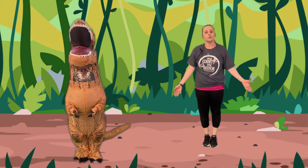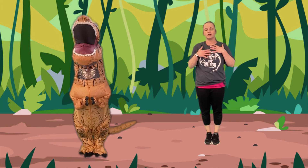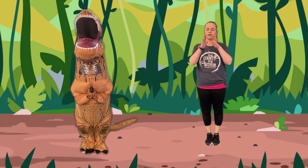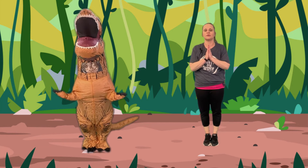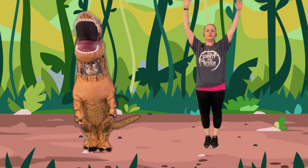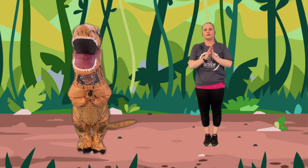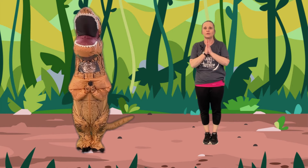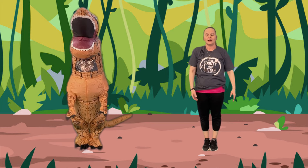All right. Now we have done most of our poses. Now we're going to — Dave really likes this one — it is T-Rex breathing. So we're going to stand and we're going to breathe, getting our breaths down, and we're going to take our hands up and breathe. And we're going to breathe one more time.